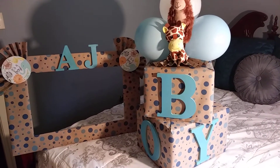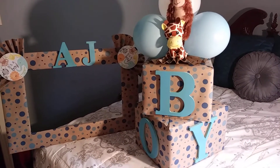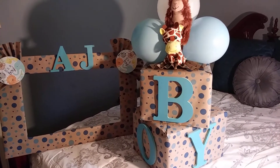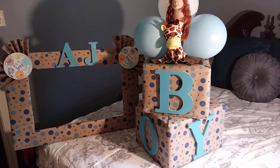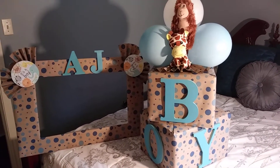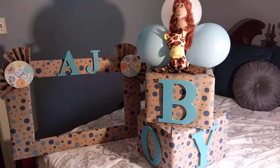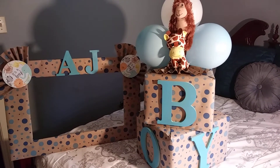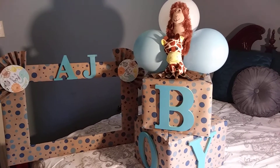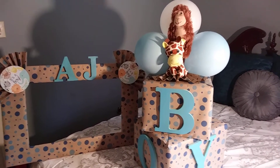That was spray paint, and I glued the letters on with a cool glue gun — it's a cool glue gun because I needed to also glue on the balloons and I didn't want the balloons to pop, so I used a cool glue gun instead of a hot glue gun. That was $4.97 from Walmart. The animals — a giraffe and a monkey — came from Dollar Tree and are glued on top of the box and the balloons.